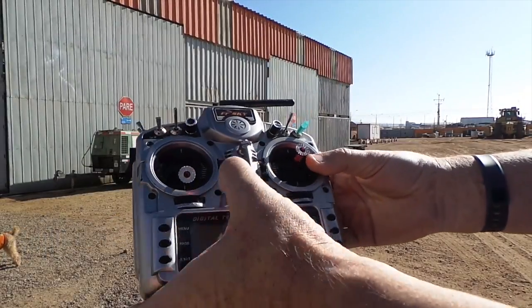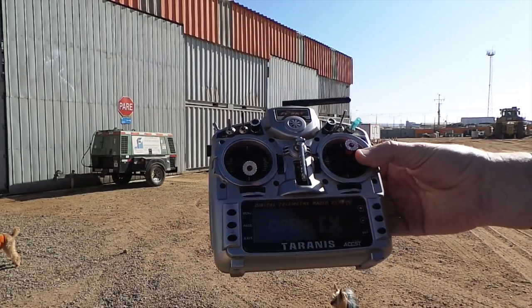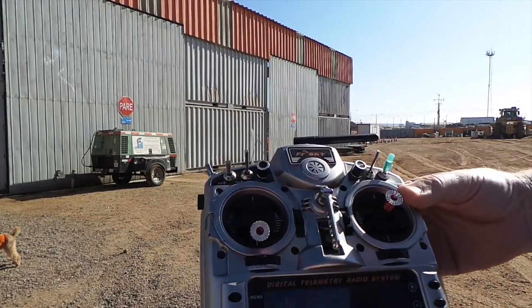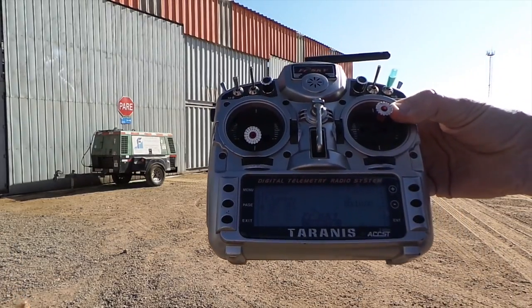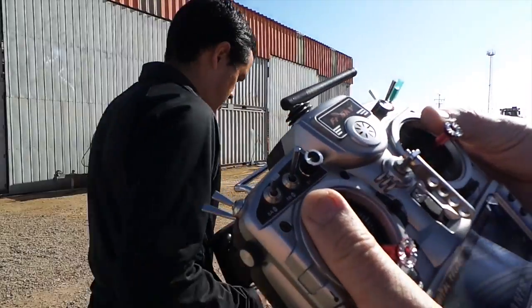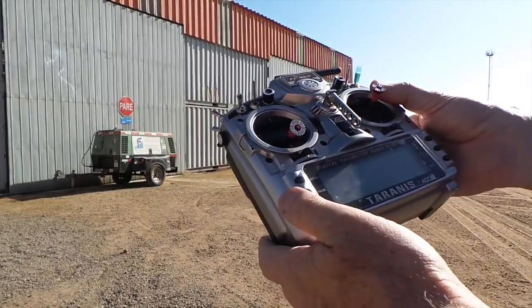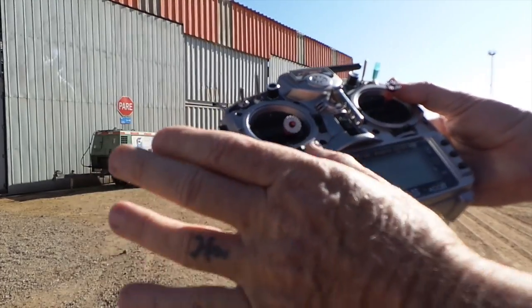This is the radio we use — it's a $200 radio, probably one of the best radios on the market. This thing talks. This is just with the standard 2.4GHz. What we're going to do is basically go through the three settings on the Flicker, or for the Naza V2.